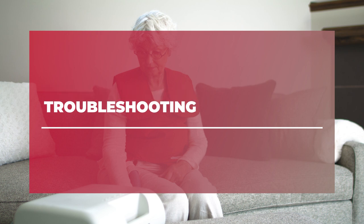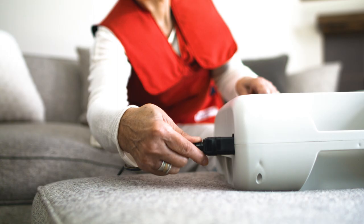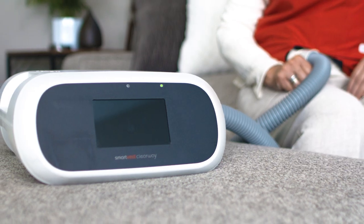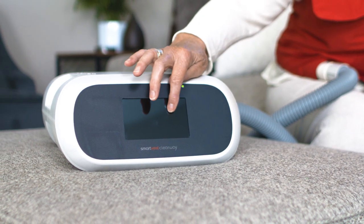If it appears that the SmartVest Clearway generator is not working properly, first check to make sure the power cord is securely plugged into the device and the wall outlet. Once you have confirmed the device is plugged in, tap the screen to make sure the device is not in sleep mode.